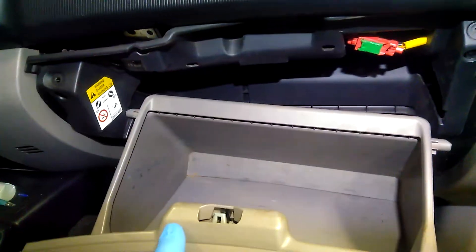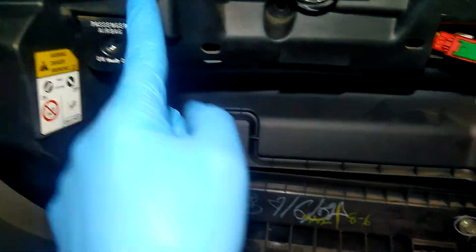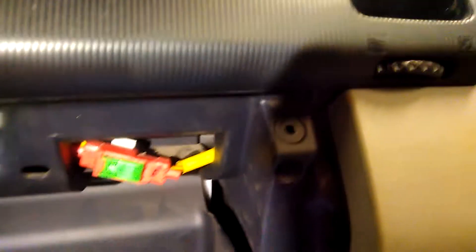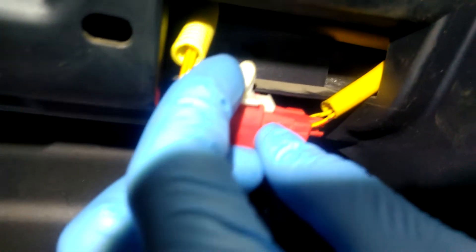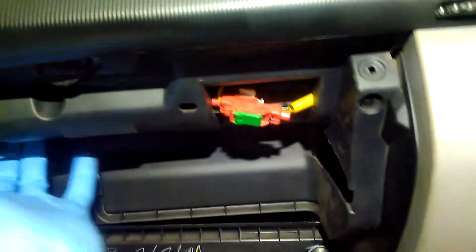You need to open the box, then take it out from these pins, then you need to unscrew bolts from this place, then you need to unclip the wire from the clip, then you take off the plastic cover.